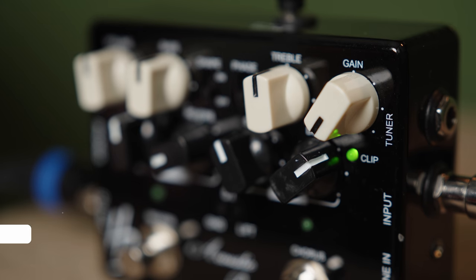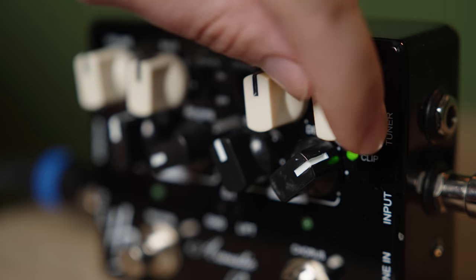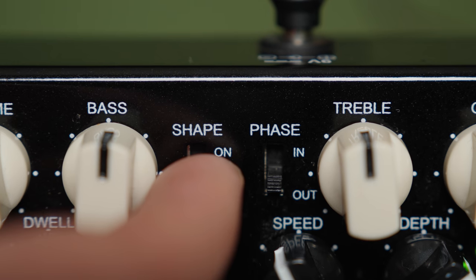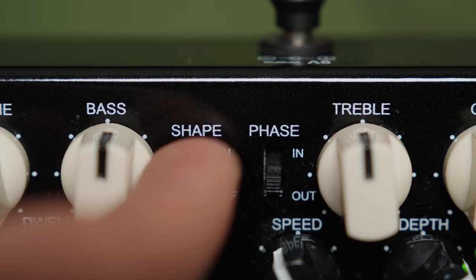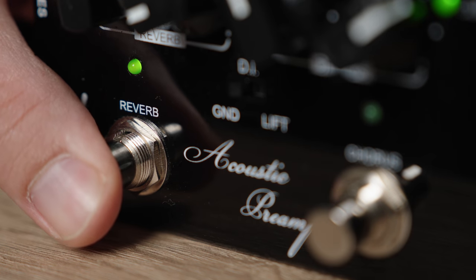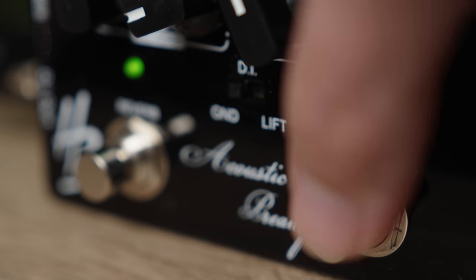The Harley Benton Custom Line Acoustic Preamp is a compact and versatile device. It features a 3-band equalizer with bass, mid, and treble along with volume control. There's a shape and phase control switch in the top section and a ground lift switch in the middle. The four secondary knobs control the reverb and chorus effects, which are footswitch-based with LED status lights.